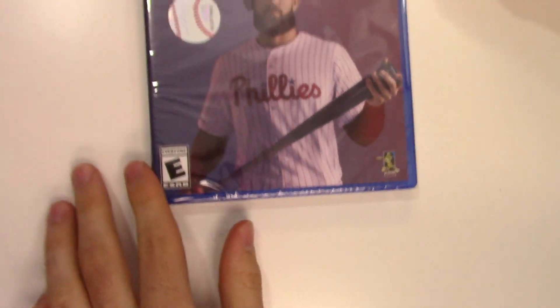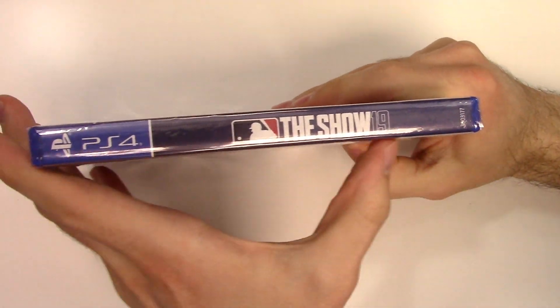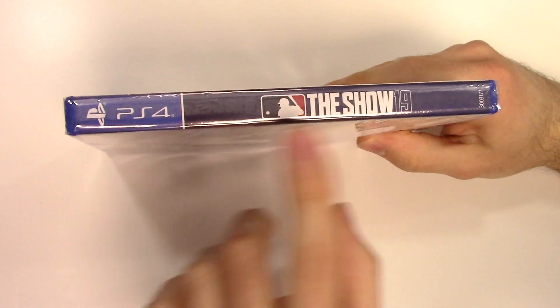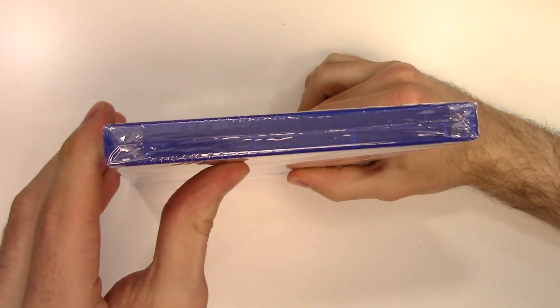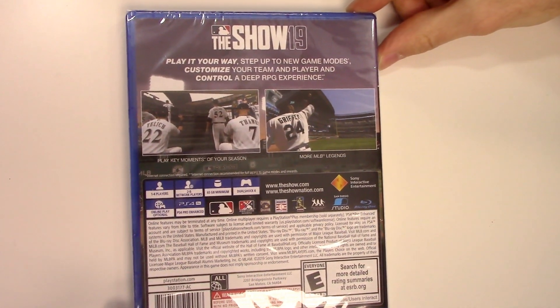This is also only on PlayStation. Moving on to the spine, we have a continuation of the front cover backdrop and the title once again, as well as the MLB logo. From the top we can tell that this is a Y-fold copy. Now on to the back — it says Play It Your Way, Step Up to New Game Modes.